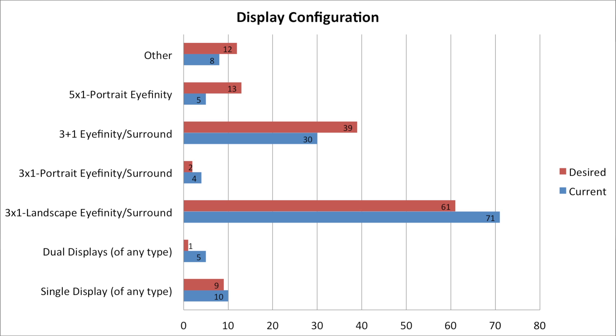One of the primary questions we asked was: what is your current display configuration versus what is your desired display configuration? Looking at the data, we see that a decent number of people currently have and desire a single display — this could be 1080p, 21 by 9, or 4K. We see a very small number of people have dual displays, and basically everybody is moving away from that configuration.